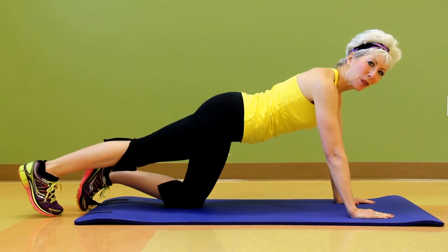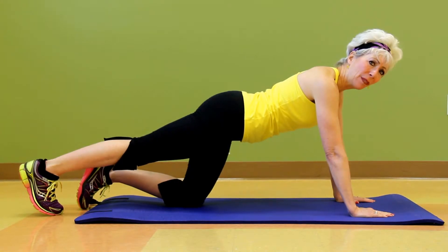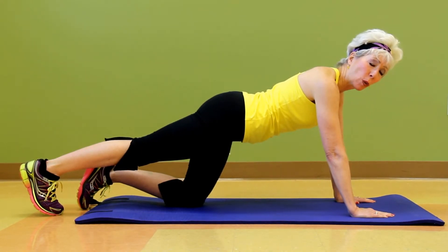Hi everyone, I'm Linda with American Health Style's Fit Tip Minute and thanks so much for joining us today. I am in a modified plank position. Planks are a wonderful exercise for all of us to learn to do, to help strengthen our core muscles and our entire body.